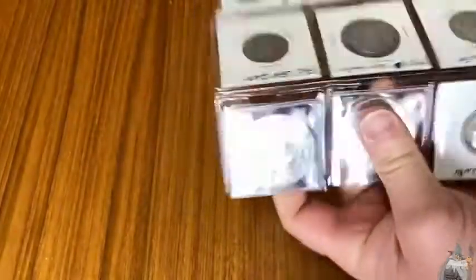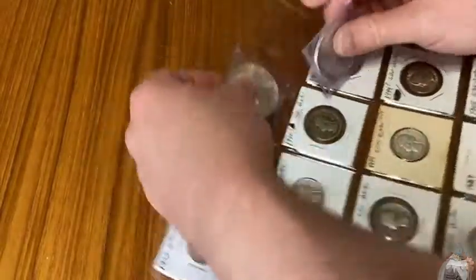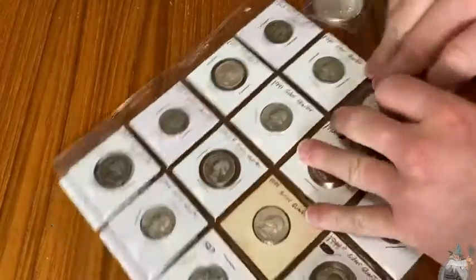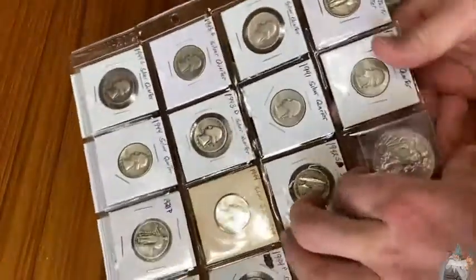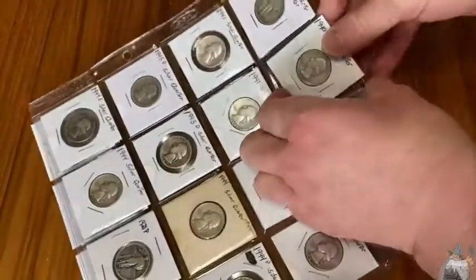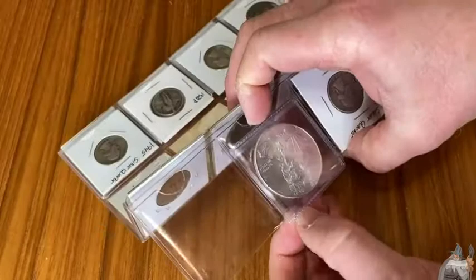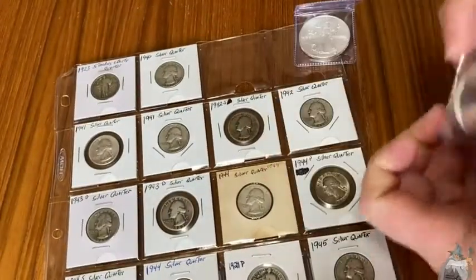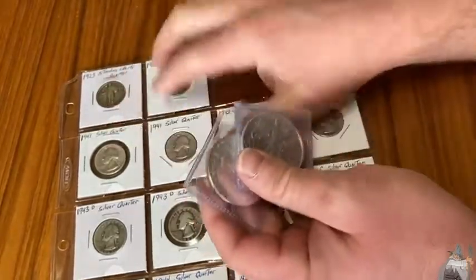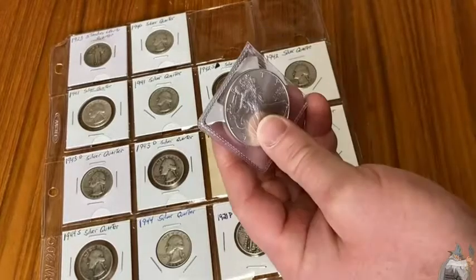The problem with the eagles is they're in 2x2 coin flips, and look — it just comes out, that one was a little loose. You can put them in the page, but they come out a lot more easily than the 2x2s. And sometimes you can't get them out at all. I don't think this page is meant for these — I think it's meant for the 2x2s, because those work perfectly. So I'm going to have to find another solution for the eagles.